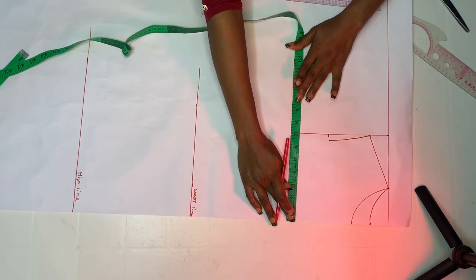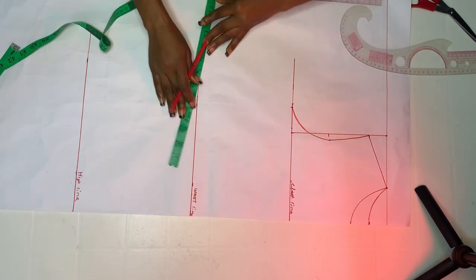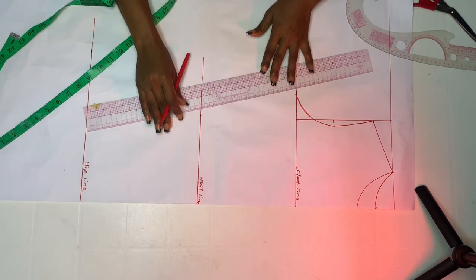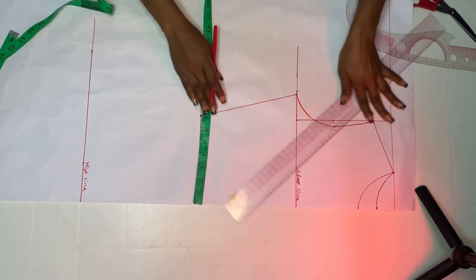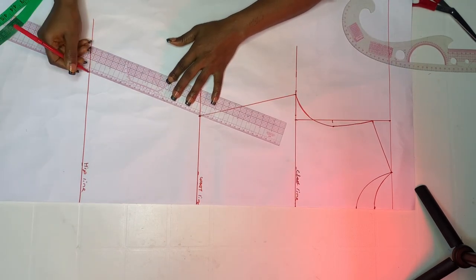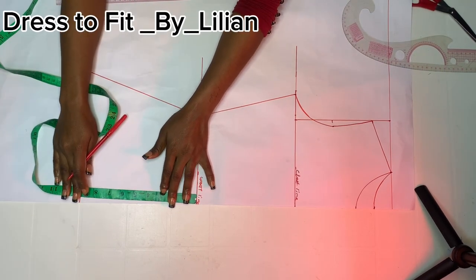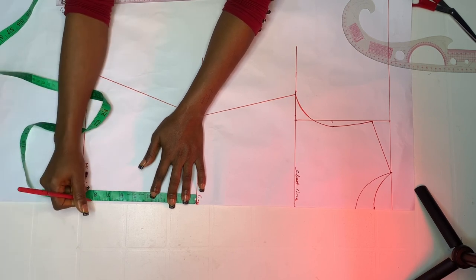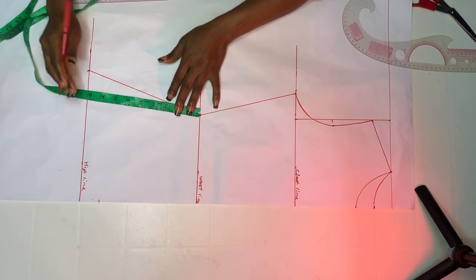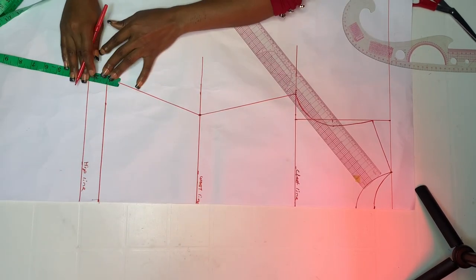Next, divide your hip circumference by four — mine is nine inches because my hip is 36. Connect it to your midpoint. At the waistline, mark seven inches — my waist circumference divided by four because my waist is 28 — then connect it back to the chest line. On the hip line, mark 10 inches — my hip circumference divided by four because I'm using 14 inches there. Then determine your full front length; I don't want it to reach the hip line, so I'll mark seven and a half inches.